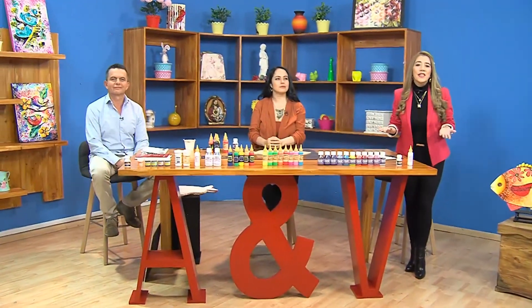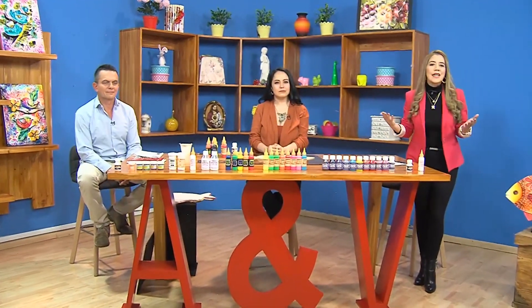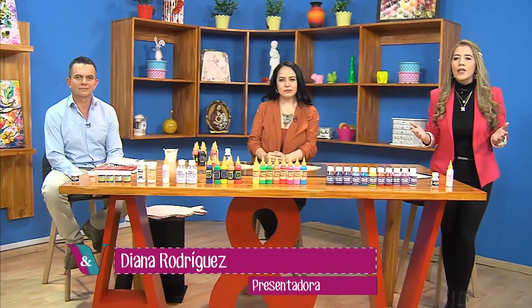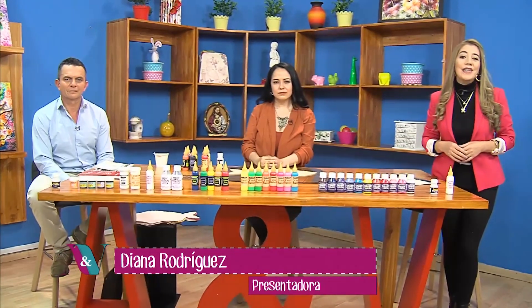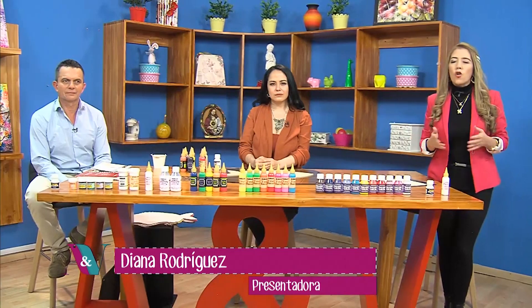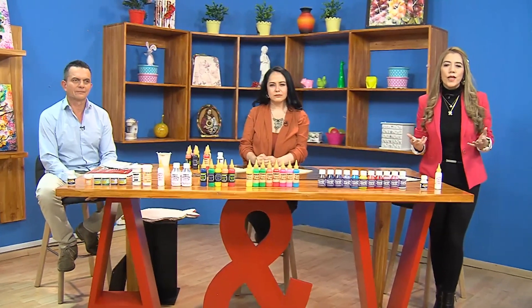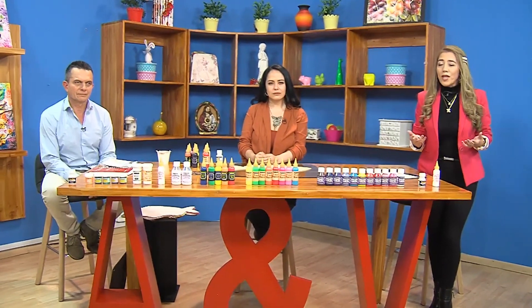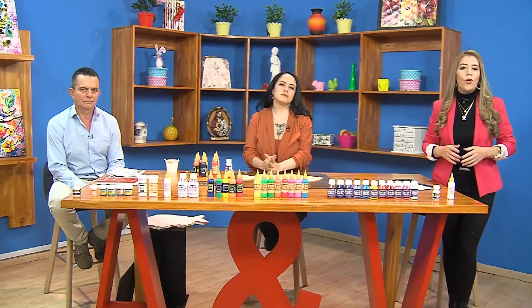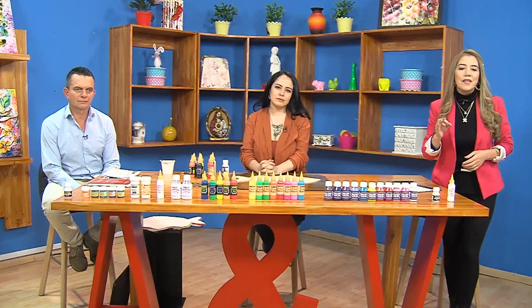Muy buenas tardes y bienvenidos a una hora de manualidades espectacular. Soy Diana Rodríguez y hoy los voy a estar acompañando para realizar un proyecto que sé que a todos ustedes les va a encantar. Vamos a trabajar una serie de materiales con una diversidad de colores, de texturas y vamos a hacer un proyecto muy lindo, muy creativo como todos los proyectos que nos trae Arte y Pintura.